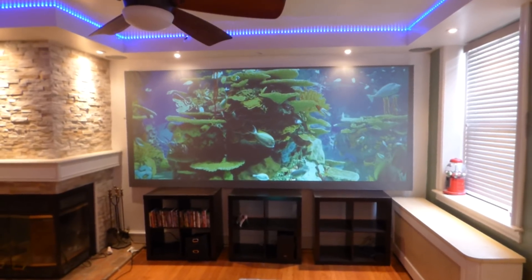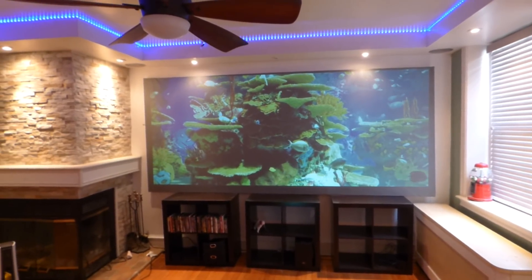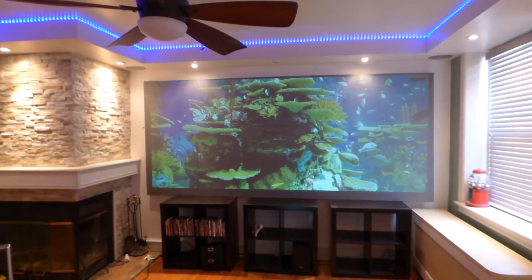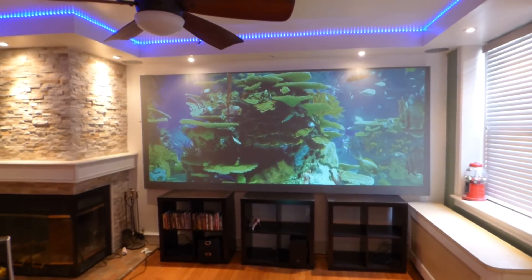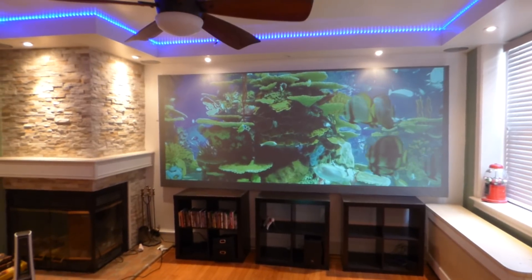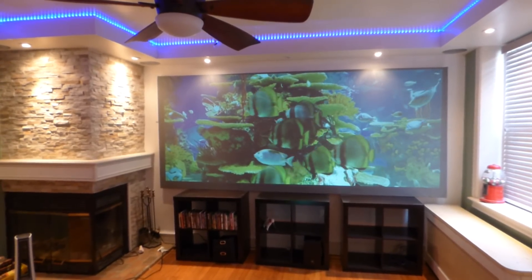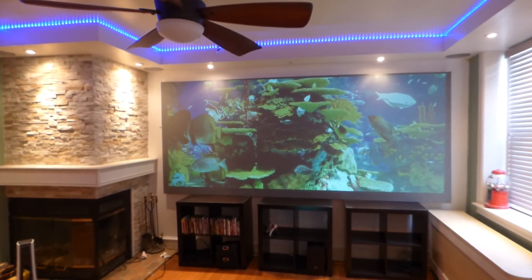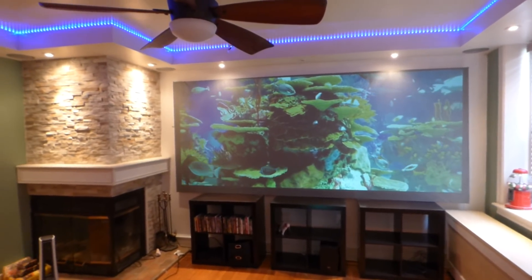Hey, how's everybody doing out there? My name is Kenneth Burt. I'm the creator of Crystal H Technology Projection Screens using Smart Technology Gain. This right here is our Eclipse TI-47, and this is our Slate 4K Go Screen Paint that allows you to turn anything into a high-performance projection screen.